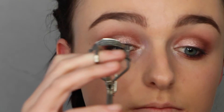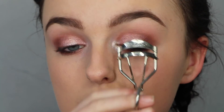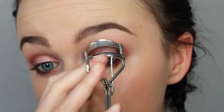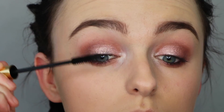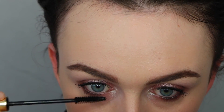Next up I'm going to curl my eyelashes. And then going in with my Elizabeth Arden mascara, just coating my top and bottom lashes. And these are the finished eyes — I really like them.